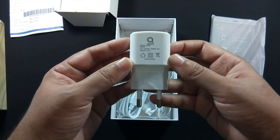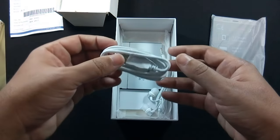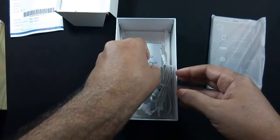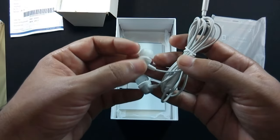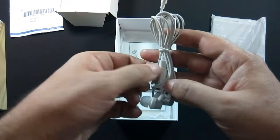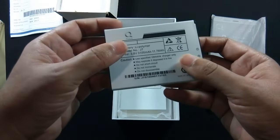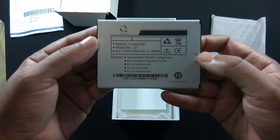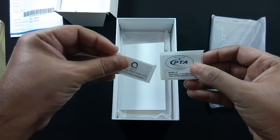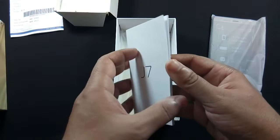There is a 2A 5V charger. The phone battery is huge, so it can provide some sort of fast charging. There is also a micro USB cable, earphones — the quality of the earphones is good and there is also a button to accept or end the call. The 3100 mAh battery, PTA approval sticker and other documents, and a user guide are also included.